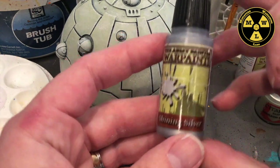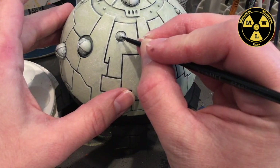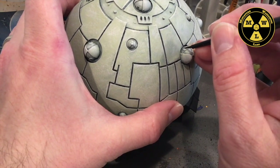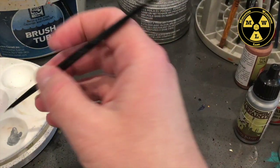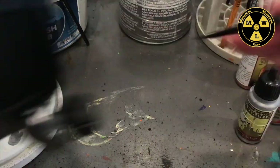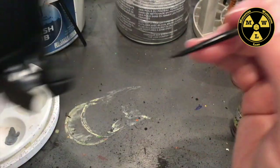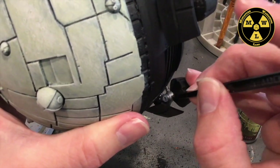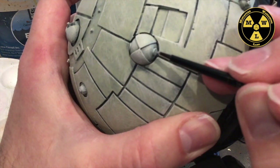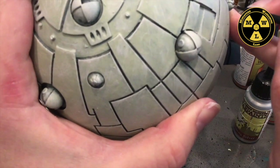Now let's do some detail work. I'm going to take some Army Painter Shining Silver on an eye palette and do all the gun barrels. I also want to get to the landing struts — paint those metal. At this point we want to be really careful with the paint. There are a lot of barrels on this thing, so we'll go around and do those.